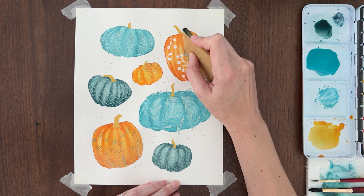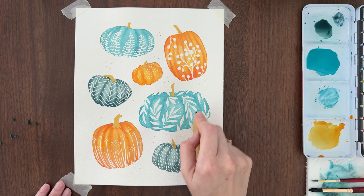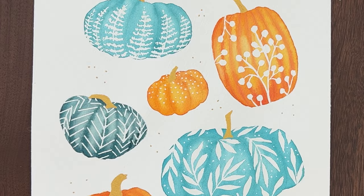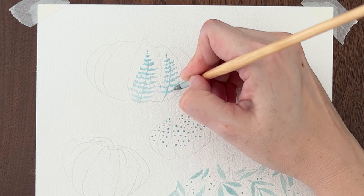It's finally the moment you've been waiting for — the big masking fluid reveal! Make sure your stems are dry first. Use a masking fluid eraser or your finger to rub off the masking fluid and reveal your beautiful botanical patterns. These pumpkins are so fun! Grab my free guide on how to use masking fluid at the link in the description, and if you're ready for more masking fluid tutorials, check out my masking fluid playlist.